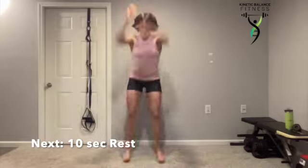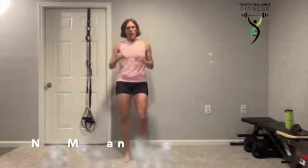These are sure to get that heart rate up, as well as these mountain climbers.